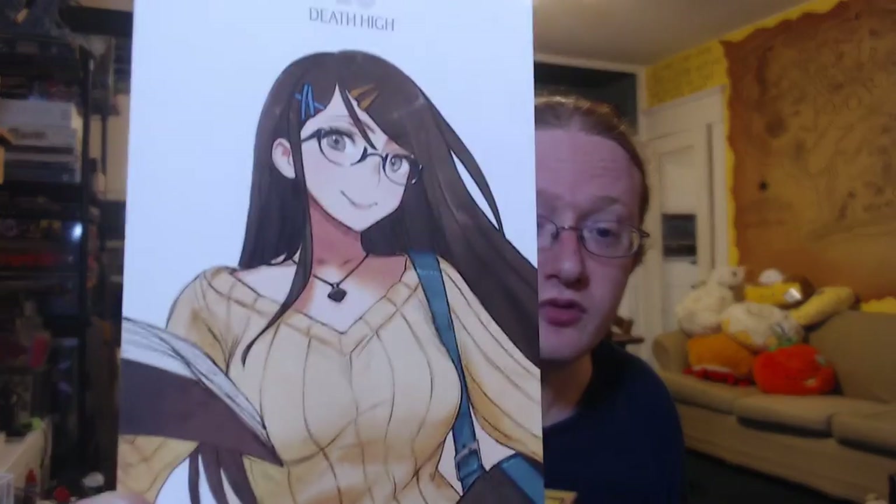First we've got her small art card — nice, slyish, nice smile, interesting necklace and such. And then on to her full art card, which is just a larger or more pulled-out view of the full image, same one of course.